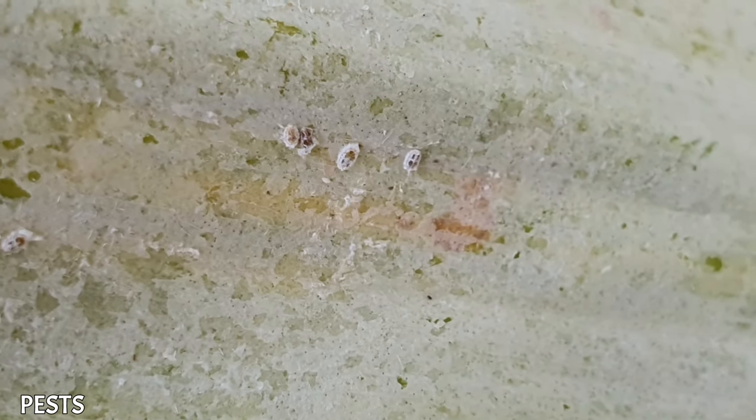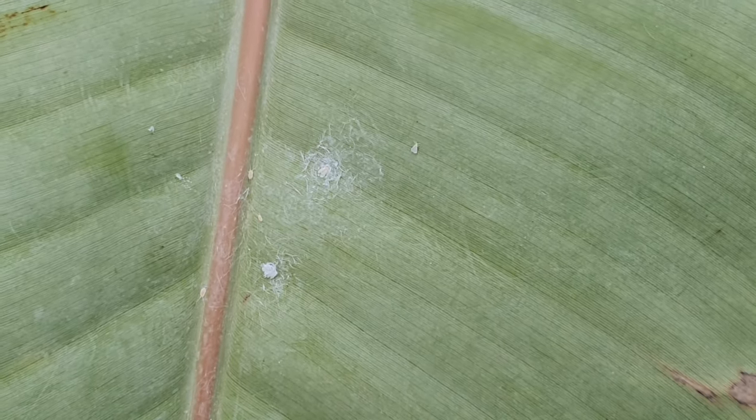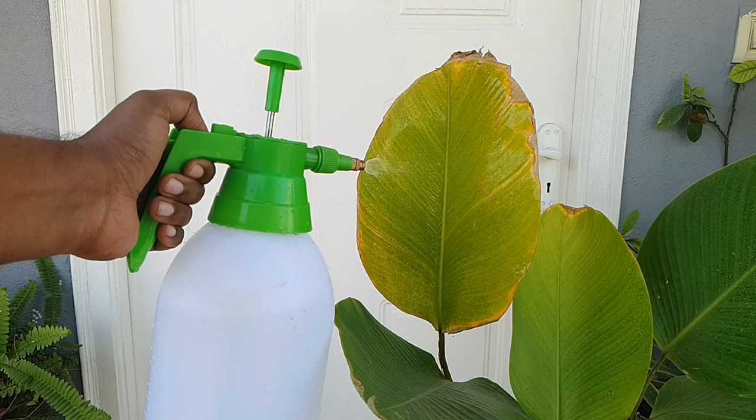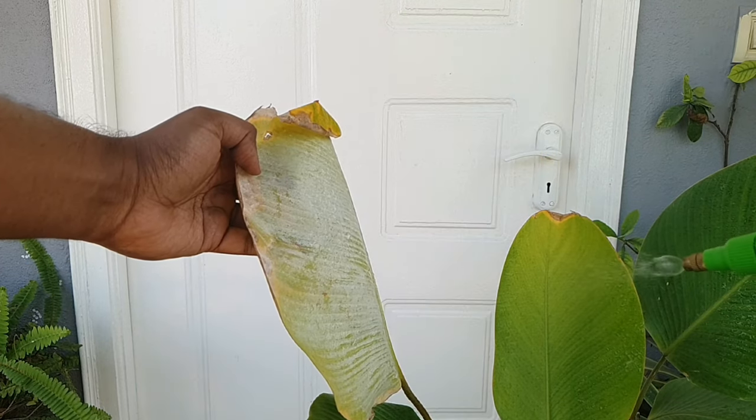Pests: this plant can get infested with whiteflies or mealybugs. Good air circulation and neem oil pesticide can help control their population. Mostly the undersides of the leaves are affected, so keep an eye on that.